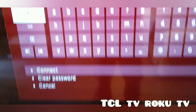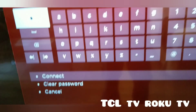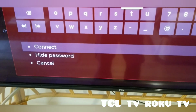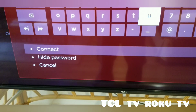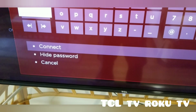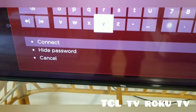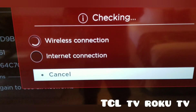If you see dots in the password field, the password may be different, so clear it out. Then type your password. After done typing your password, press the down button and select Connect. We're going to wait for it to connect.